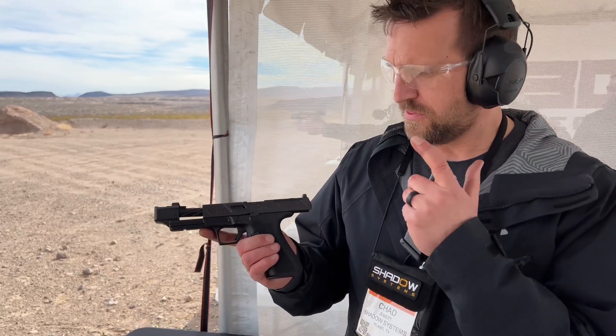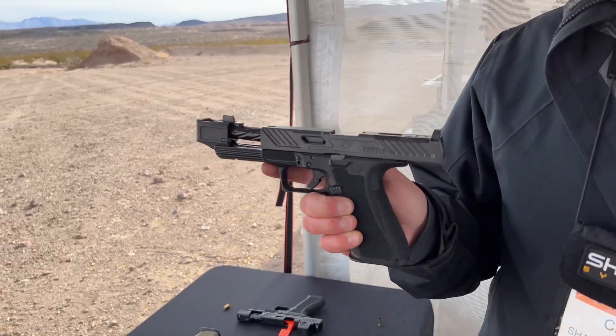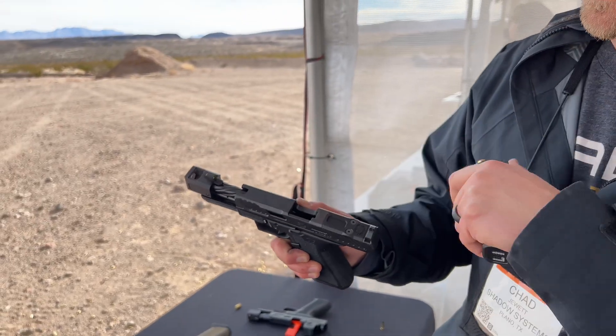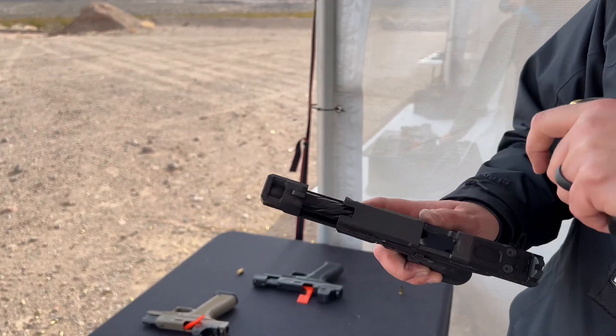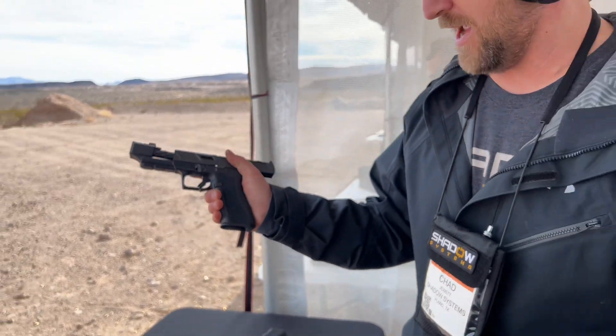Hey guys, we're out here at range day again. This is the DR 920P, our new gun being introduced today. We're really excited to have it with the built-in compensator already on it. The front sight is on that comp, so it's not going to reciprocate with the slide. Let's run a few rounds.